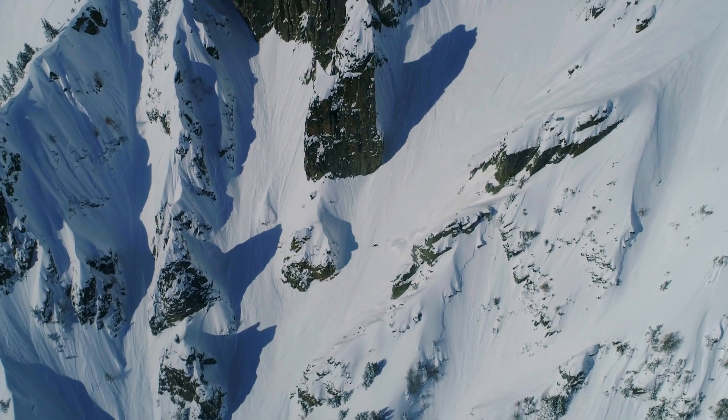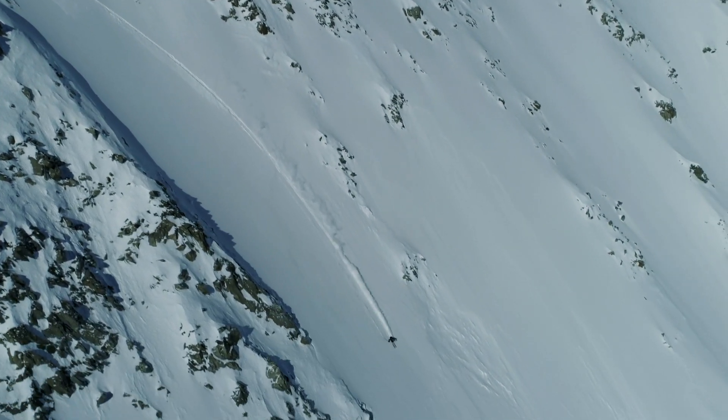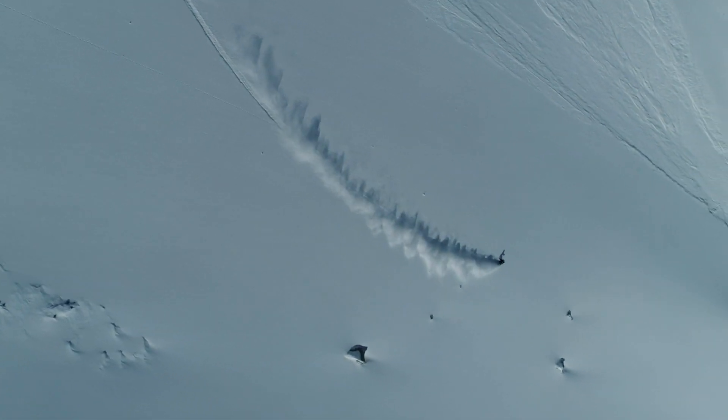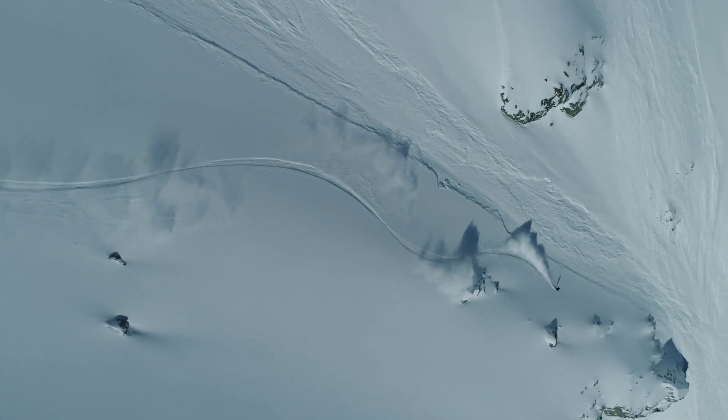There's no two ways about it — the Declivity X is that big mountain charging ski, and you've got to be a good skier to ski it. It's stiff. You've got to get it up to speed. For those who consider themselves big mountain skiers, or those coming from a high-level race background, who are looking for a big mountain directional ski, this is the ultimate setup for that individual.